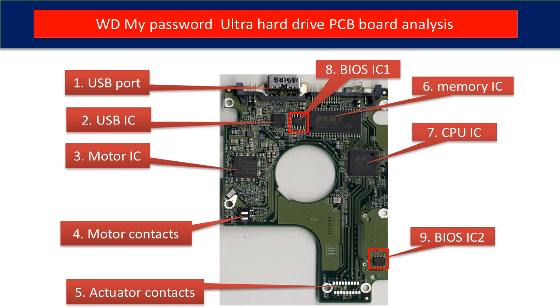Fourth are the motor contacts. Fifth are the actuator contacts. The actuator is the component inside the hard drive, like a read head and related circuits. Sixth is the memory IC, which is used by the CPU on the PCB board to run programs.